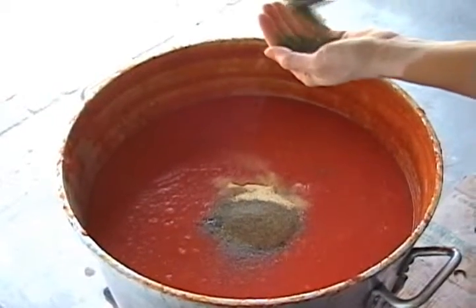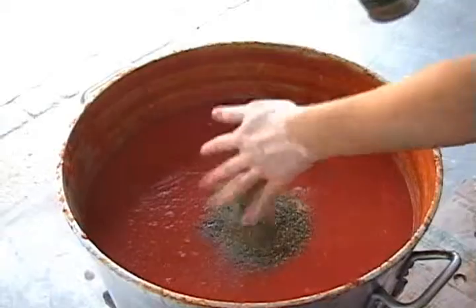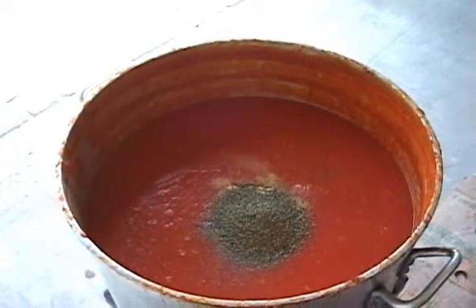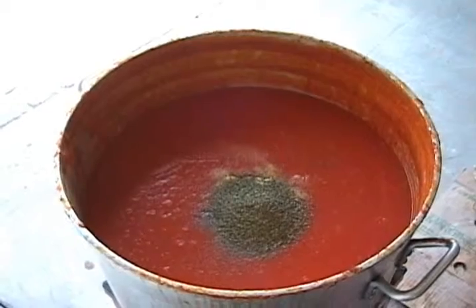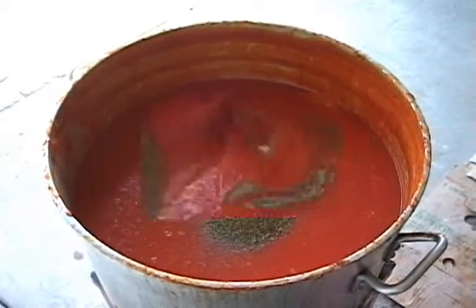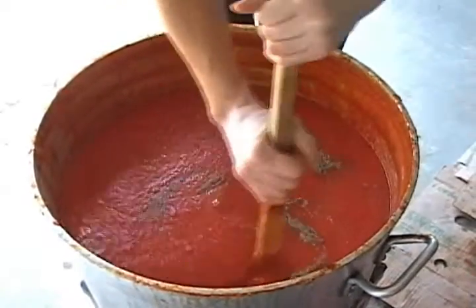And I put some dry basil. One palm, two palms — unbelievable, 60 liters of sauce. Oh, something special is coming — fresh basil from the garden! No, later, later. You're basically spreading it around and stirring it.